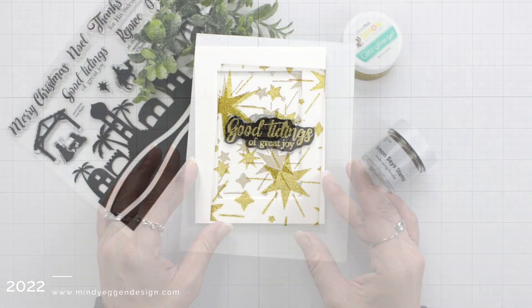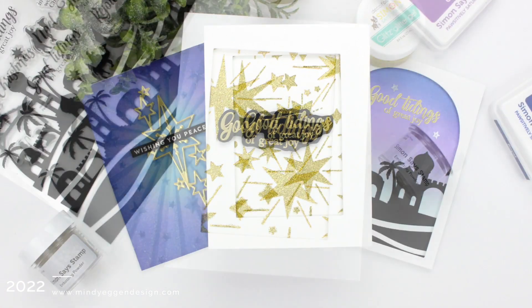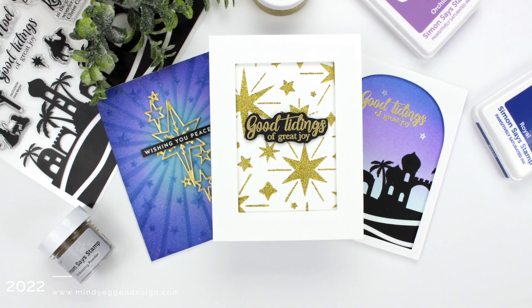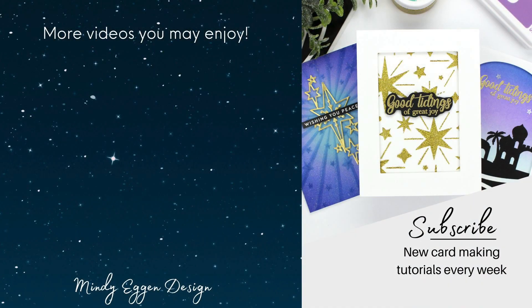So there are three card ideas to get you started using this card kit that is exclusive to Simon Says Stamp. I hope you enjoyed today's inspiration. I will have all of my supplies listed down below in the video description and over on my blog as well. Thanks so much for spending time with me — see you soon.